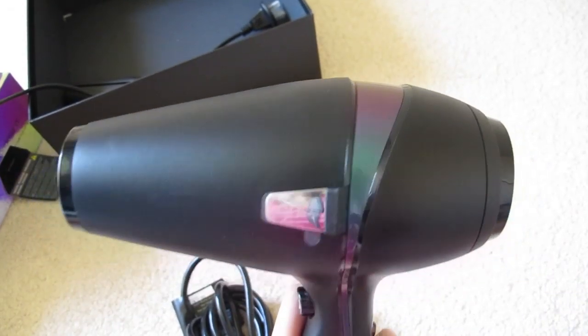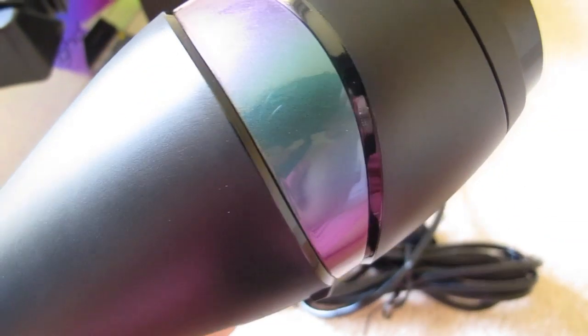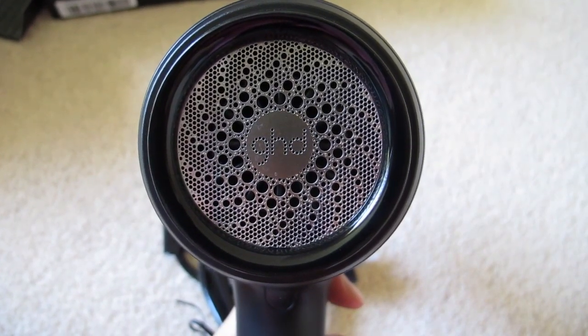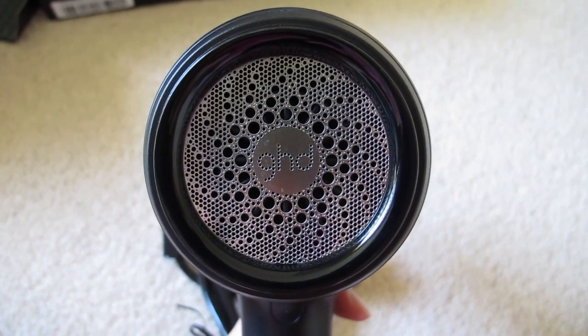The GHD Air has a powerful performance of 2100 watts, which helps to deliver twice the time of a salon finish. I really love the back design of the hair dryer. It also uses ionic technology to help reduce the frizz in your hair.